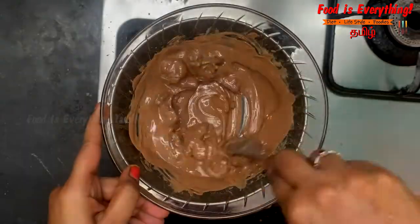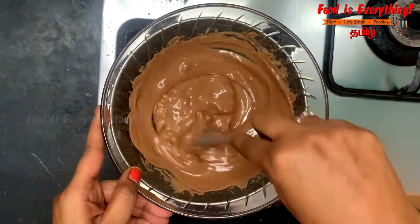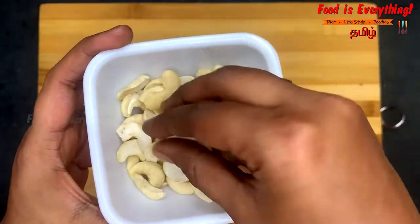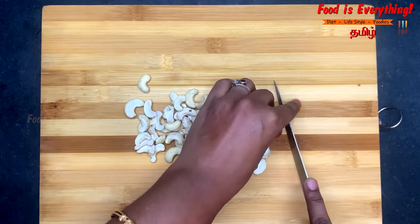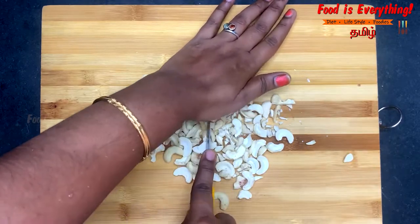If you add that, you can put it on the pot after half. It's about 50 grams of chocolate and 50 grams of cream. Because of the chocolate, you will need nuts to cook.